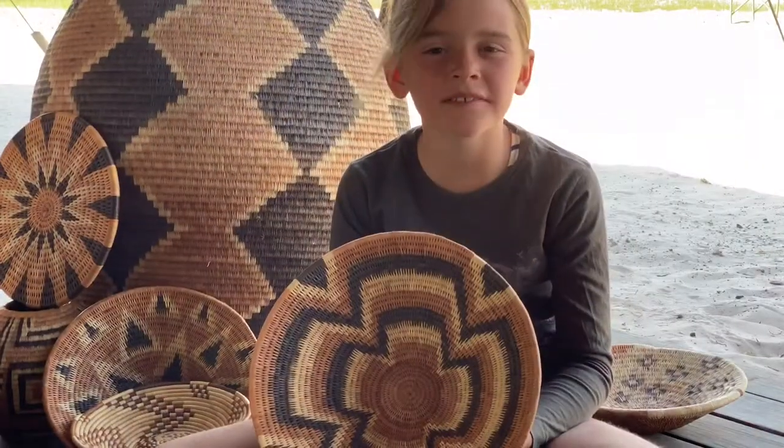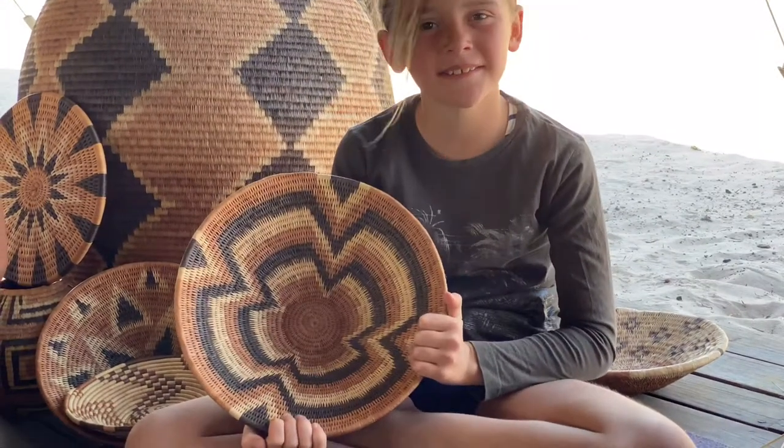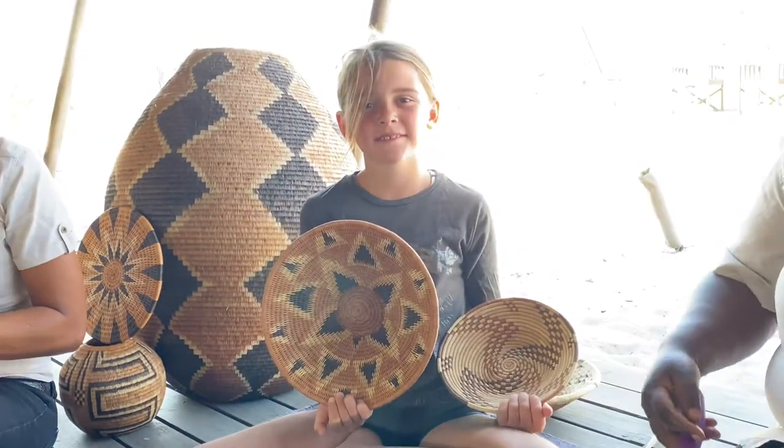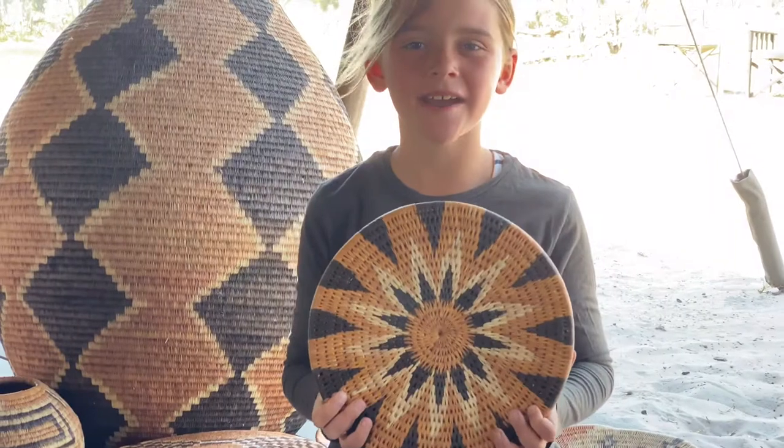Did you know that all baskets have their own designs? This is the water lily, this one is the waves, and this one is the diamonds. And look at this beautiful flower design! So Florina, how long does it take you to finish one of these baskets?